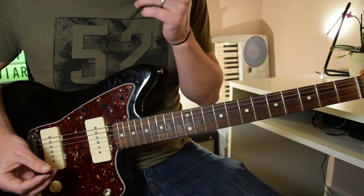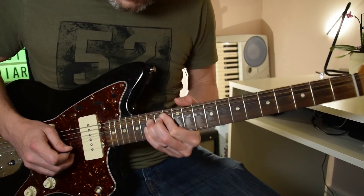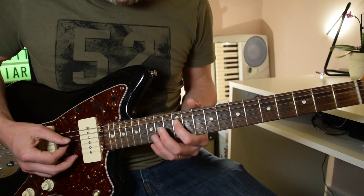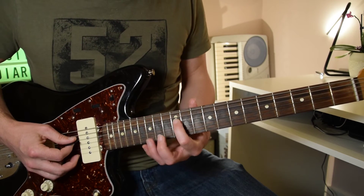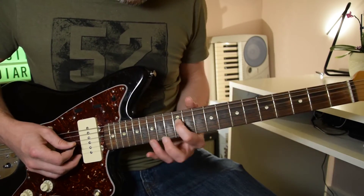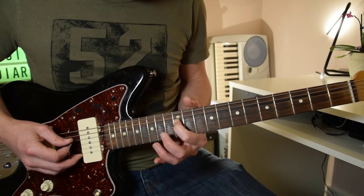If you've learned the first solo, the beginning of this one is very similar. We're sliding up to the 12th fret on the D string, then playing 12 on the G, back to 12 on the D. Slide up from around the 5th fret — you don't have to be too particular. Roll your finger, play the 12 on the G, back to 12 on the D. We don't want them sounding together; ideally we want them separate.